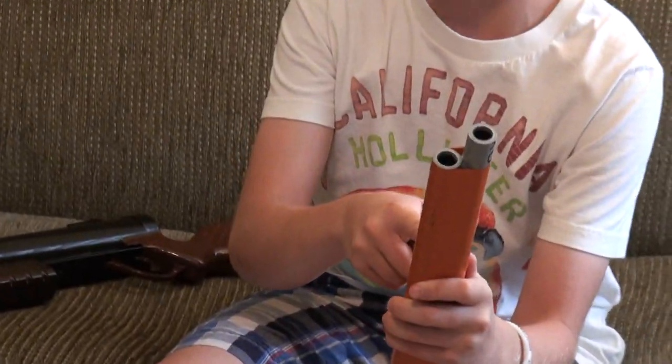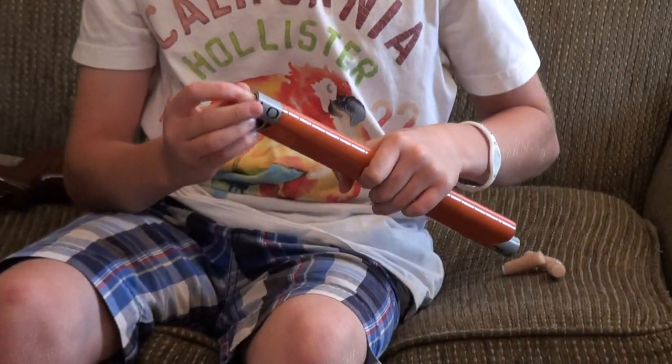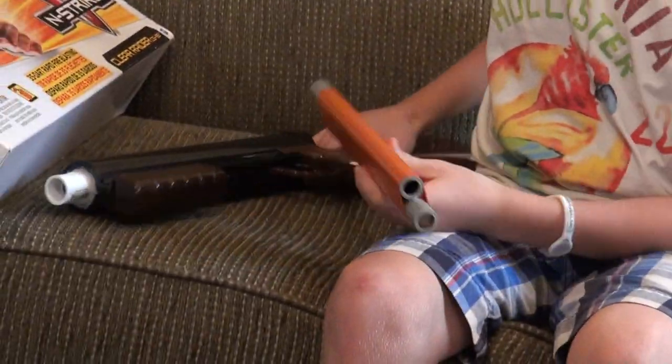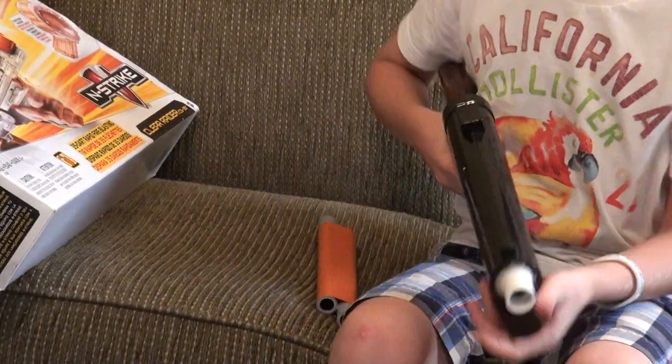They are hot glued together, and then that's just orange heat tape over top of it to make it look nice. Just throw two darts in. I'm getting roughly 100 feet flat with this pump action shotgun and these darts with the speed loader, so that's pretty good.